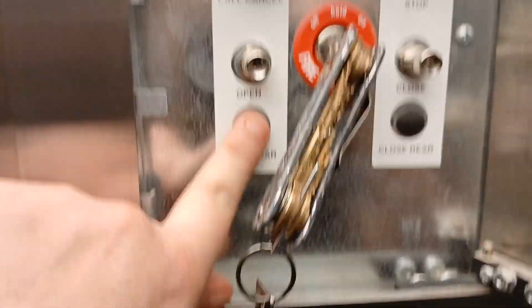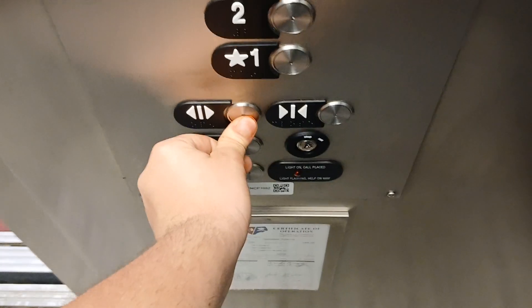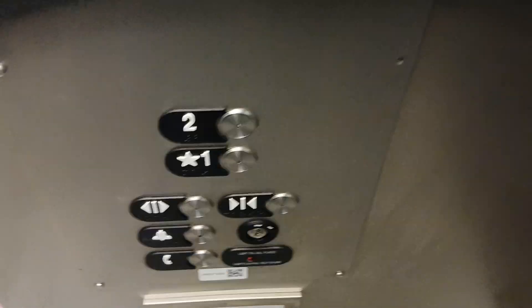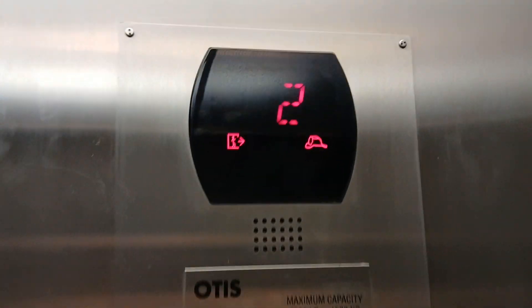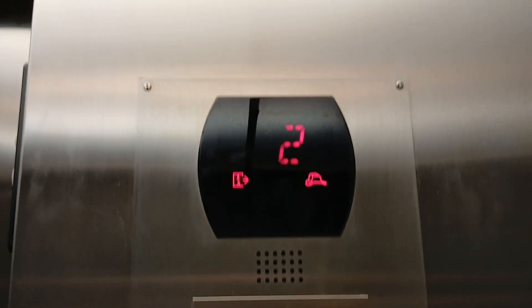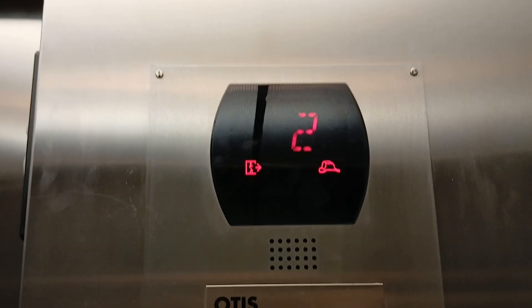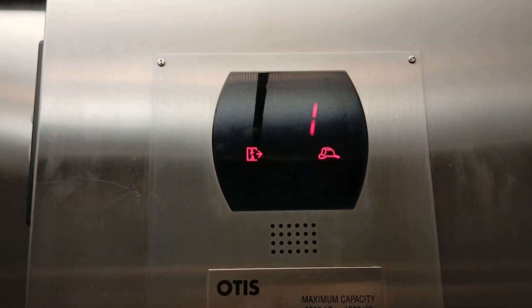I don't already see this button up here — I hope that's not a button — we'll use these down here then. Say you want to send this down to another firefighter: you've turned this off, and now we're back in phase one. The elevator will automatically go down to the first floor.